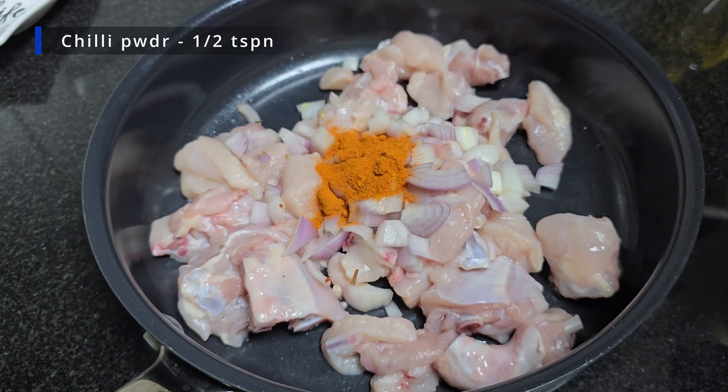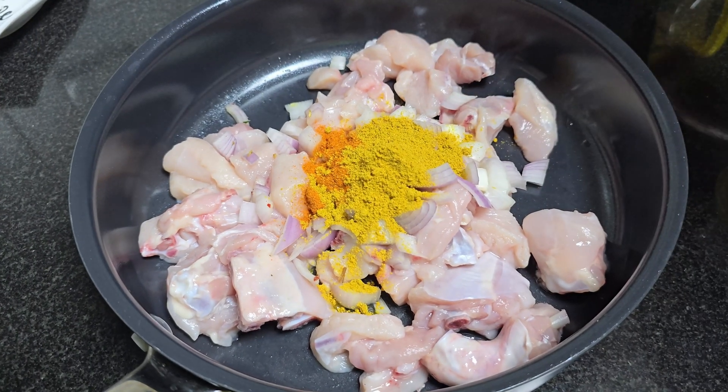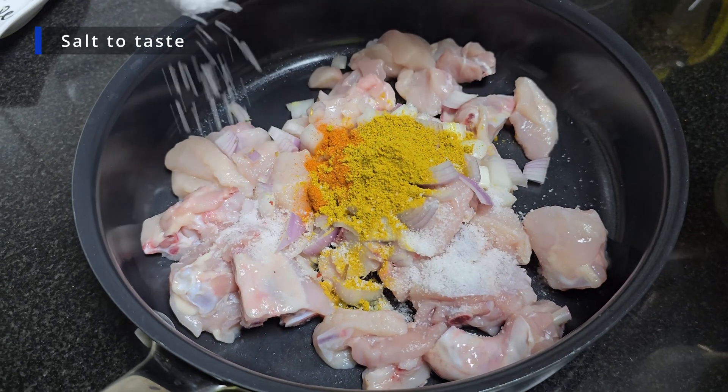Add 1 tsp plain chilli powder, 1 tsp dhania powder. Put the spices in the dish.